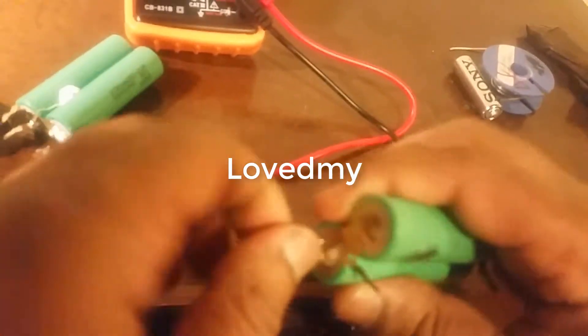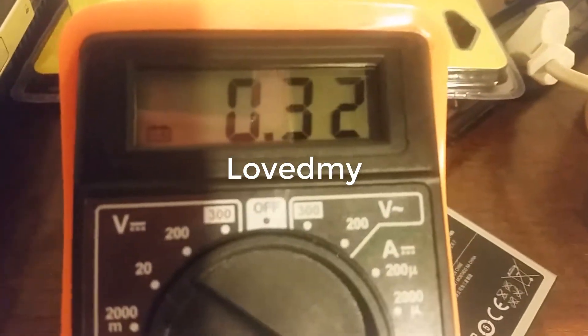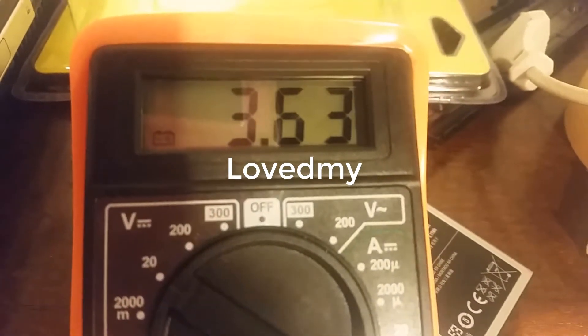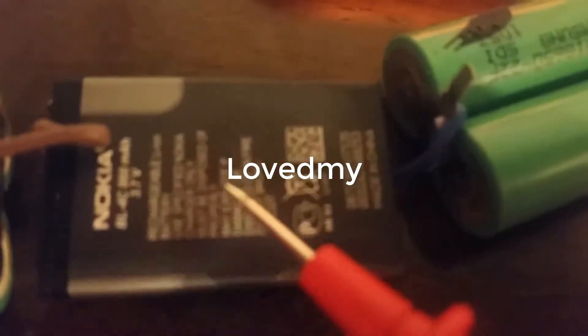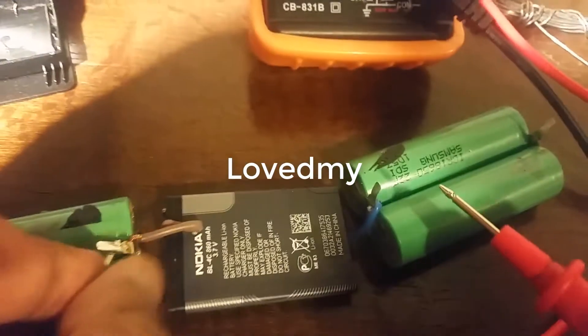Now we are going to remove the battery. We are going to remove the battery. We want to move to the battery.